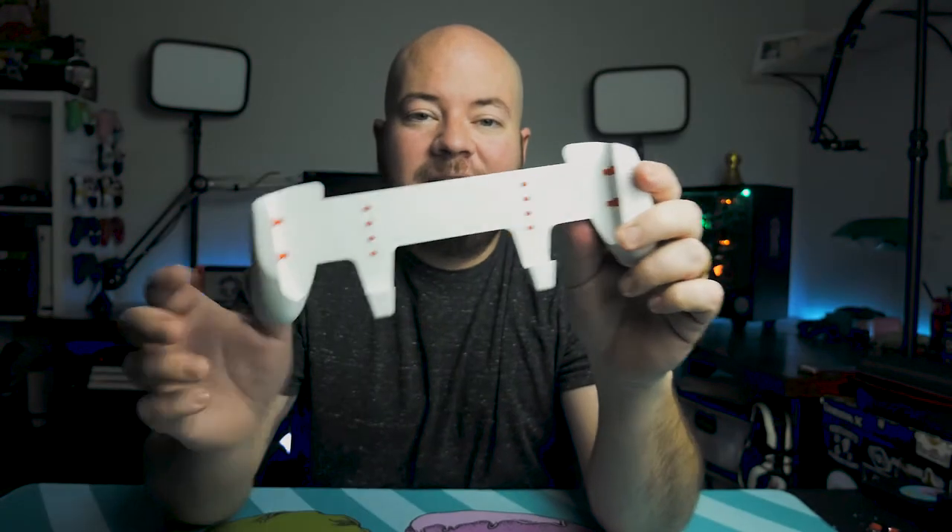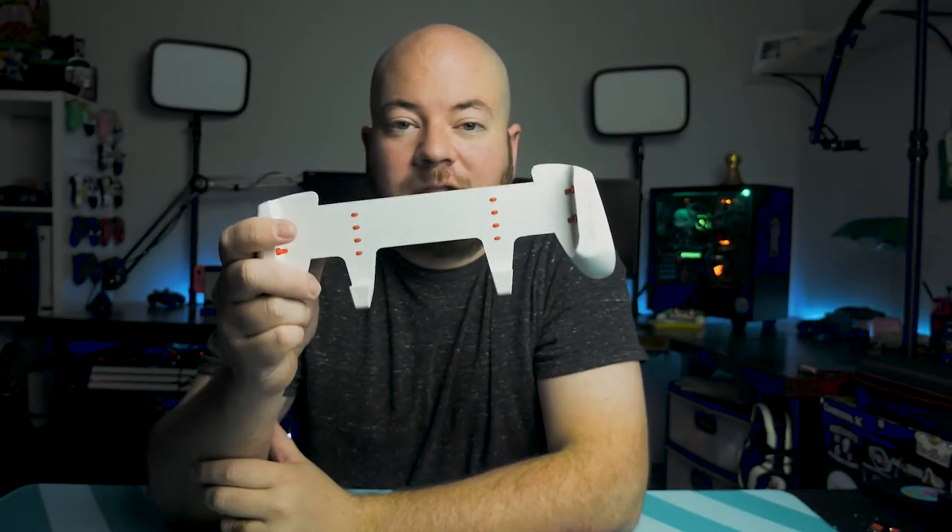The Switch Grip Lite from Satisfye is one of my favorite Nintendo Switch Lite accessories. Stick around, you'll find out why.